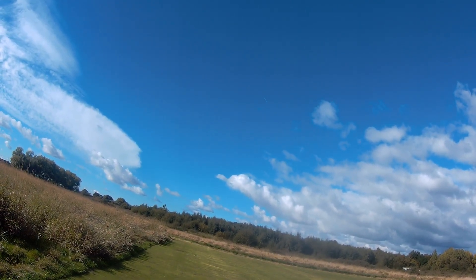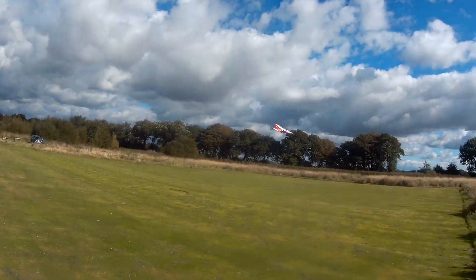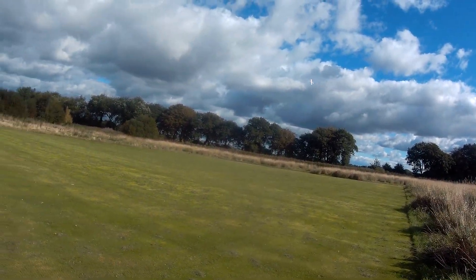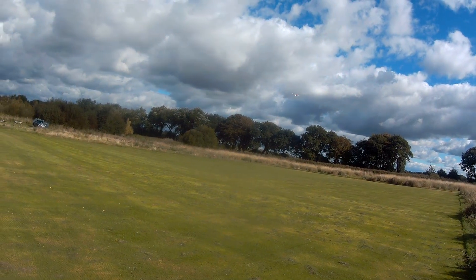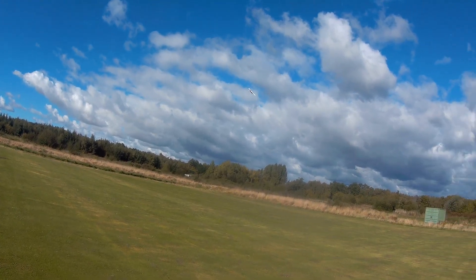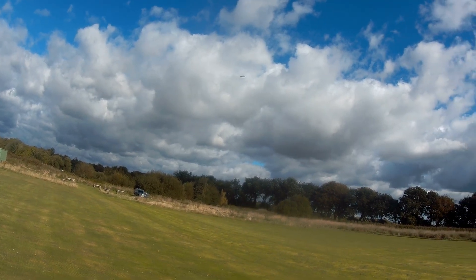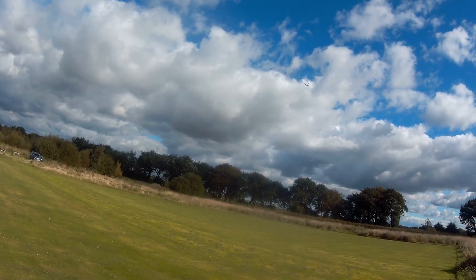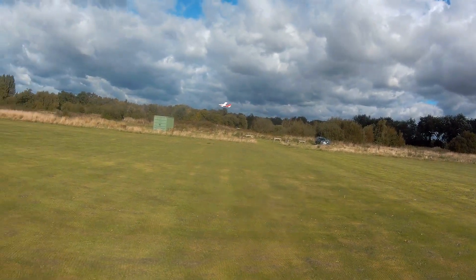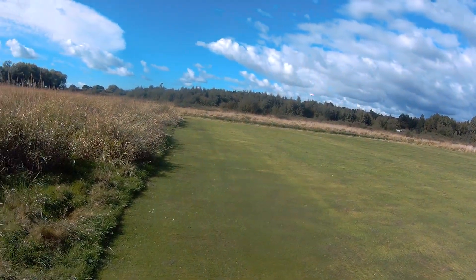A little bit inverted. Just put the half flaps on and slow it down a bit. That's half flaps — she will slow down. Keep the half flaps on and bring it around.